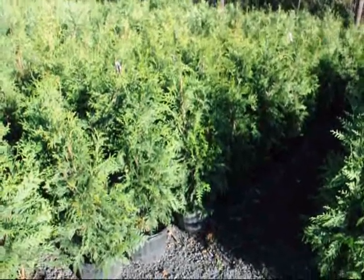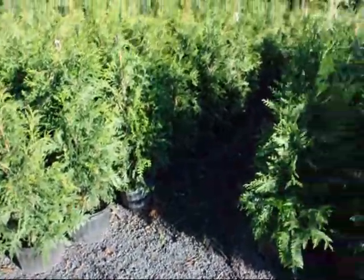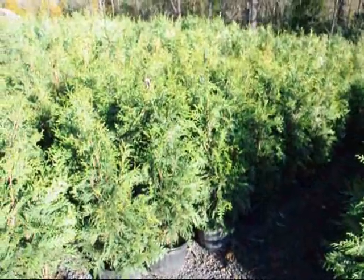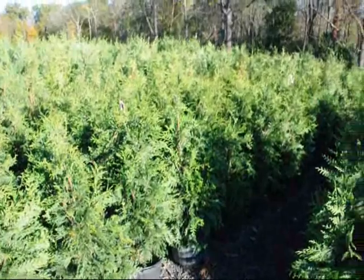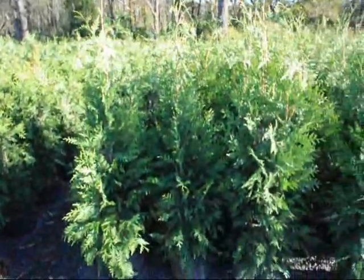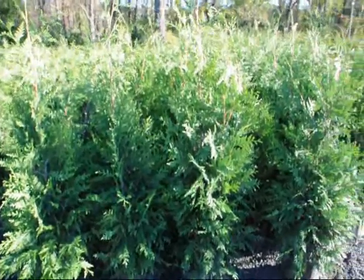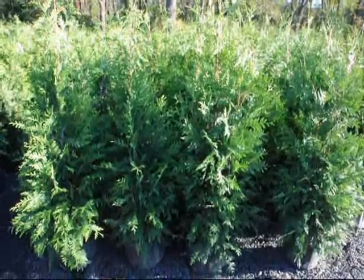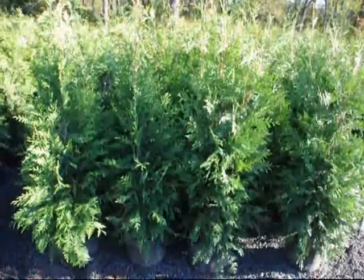These are our three-foot green giants — they're in a number five squat pot. And these are our four-foot green giants in our squat pot. We call these a three-to-four-foot, because they'll be over three feet tall to the top but less than four feet. These will all measure about four feet to the top, or slightly taller on the four-footers. The green giant is placed about five to eight feet apart in straight rows.